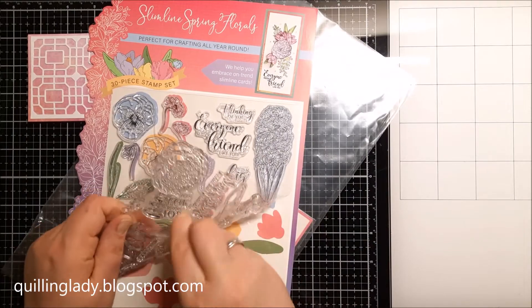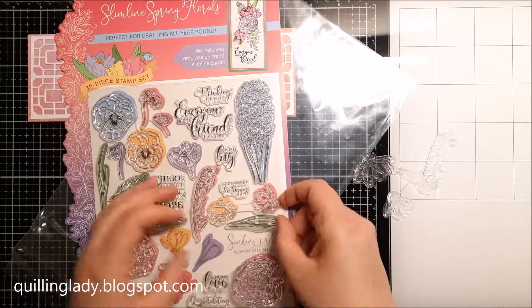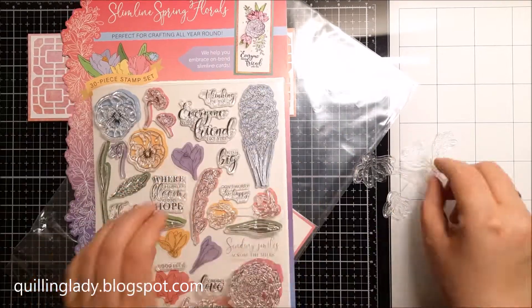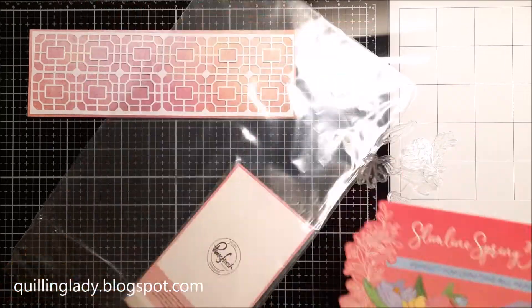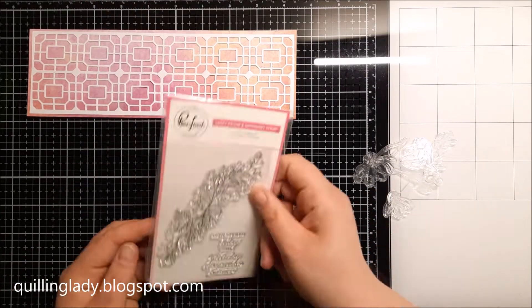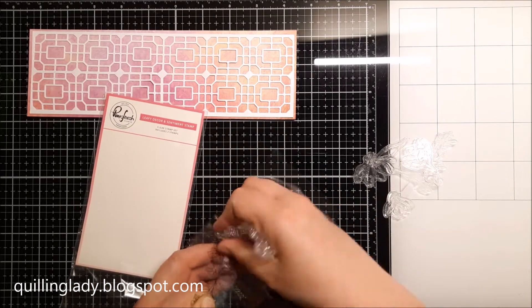For this card I decided to use heat embossing with gold embossing powder. All the product names are linked in the description below, so please feel free to check them. These stamps come in a variety of beautiful shapes and sizes, so they are perfect for any project.